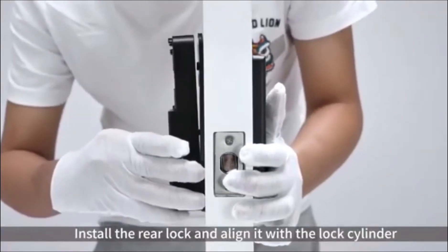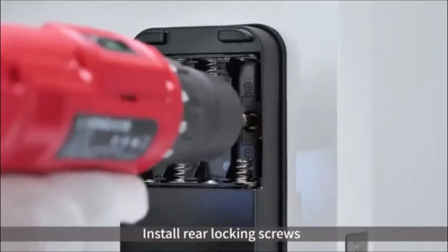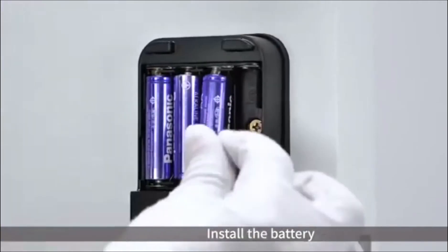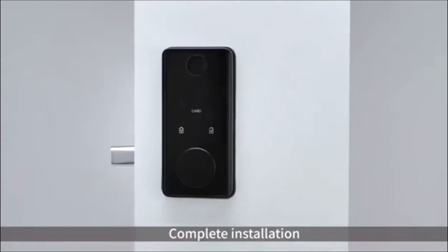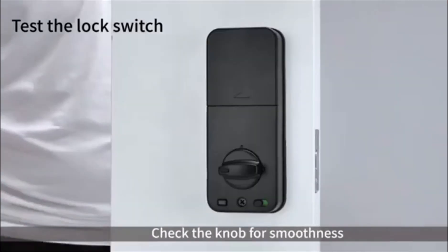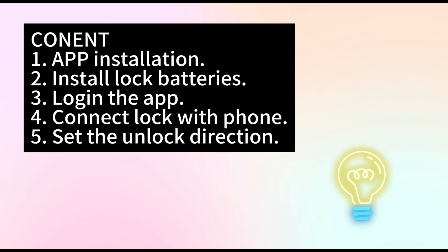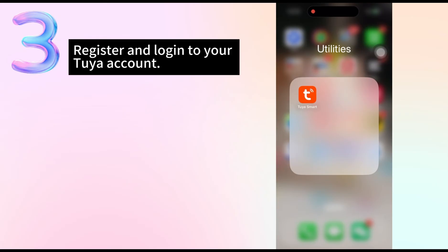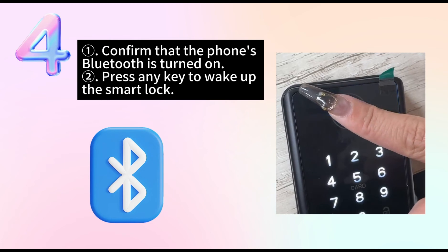Install the rear lock and align it with the lock cylinder. Install the rear locking screws. Install the battery and put the battery case cover on.